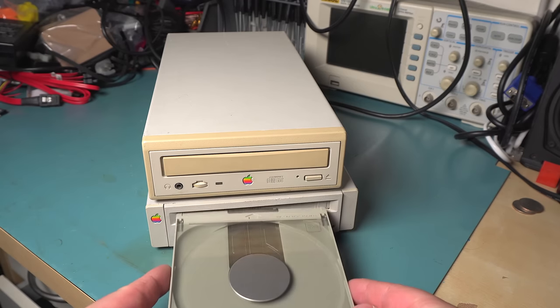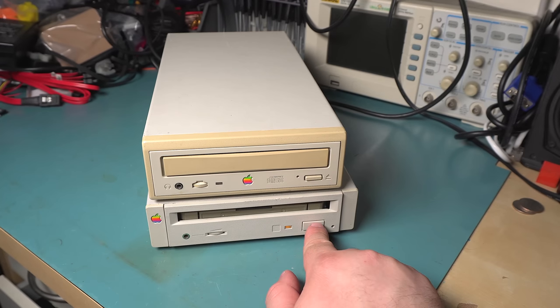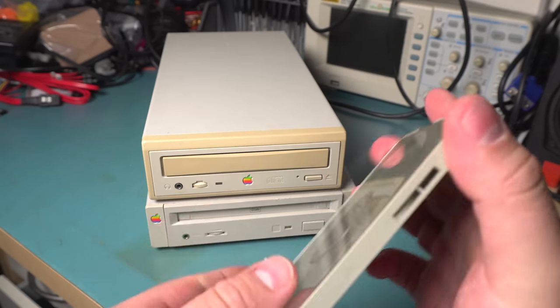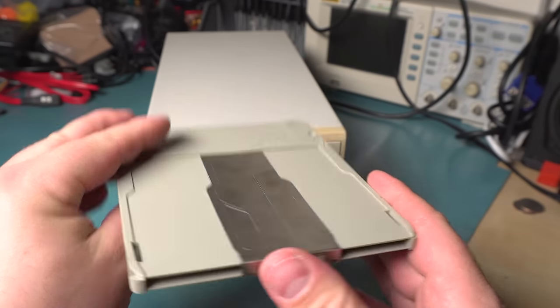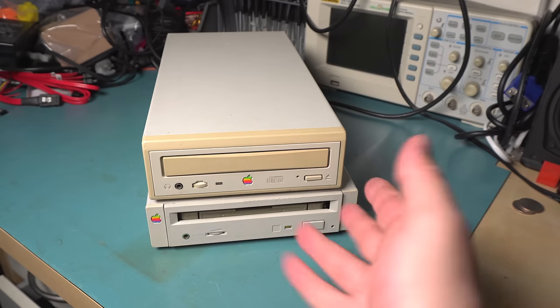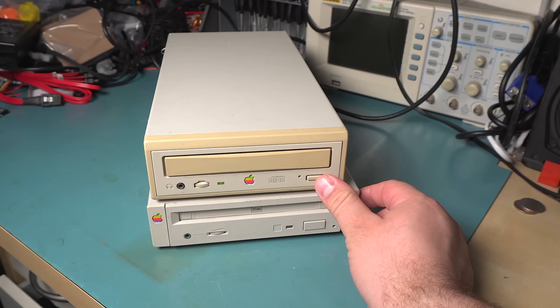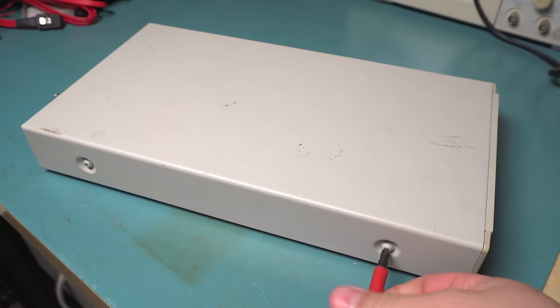The other difference is this one uses a caddy — does anyone remember caddies? I never actually had a system that used caddies from my own use, but I did use them at school. You would load a disc in here and then when it inserts into the drive it actually opens up. This one keeps ejecting because it's detecting there's no disc inside. This one has a caddy that looks a little familiar — it's a bit beat up on the top, I can't remember if that's from me or just from having it for about 10 years.